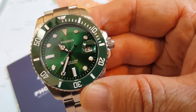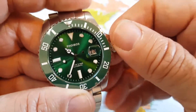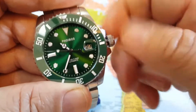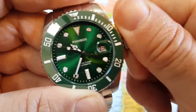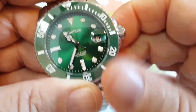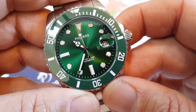It's hand winding, hackable — it is awesome. And one thing I like about it, if you can see the second hand, it's got that high beat movement. So you're seeing that nice sweep of the second hand.